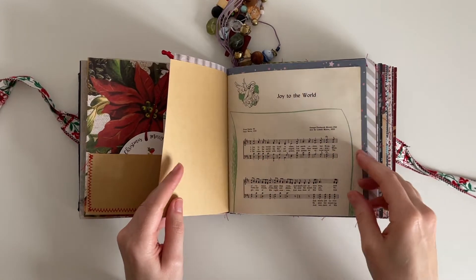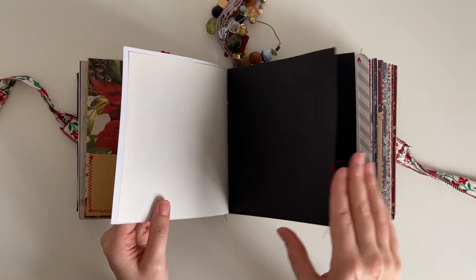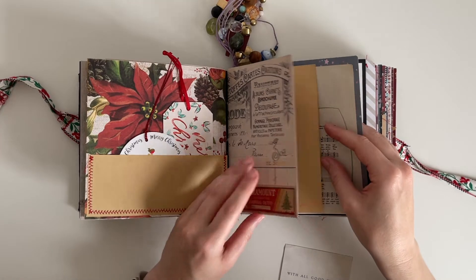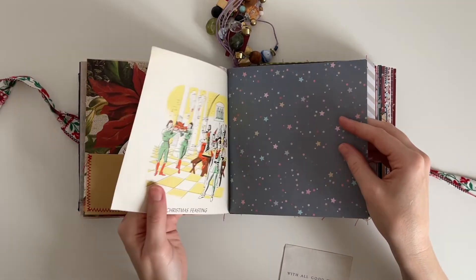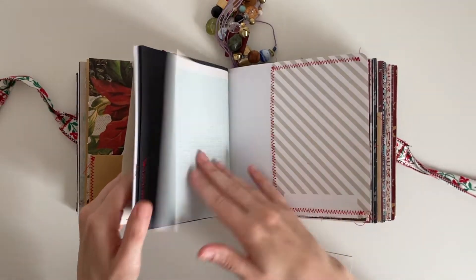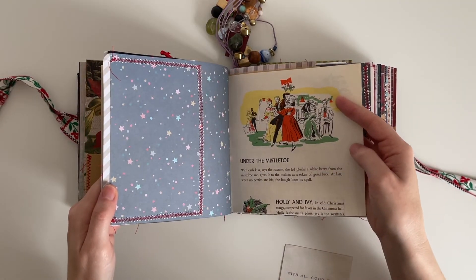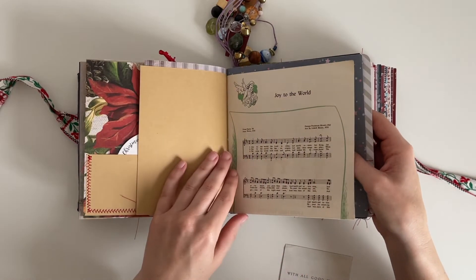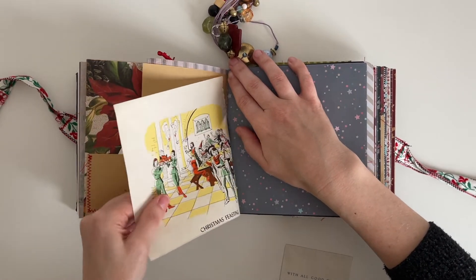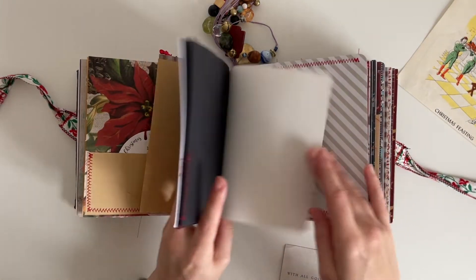This is where I got up to last year. I'm going to go through each signature and decide what papers to remove — I'll try to keep all the papers that have pockets, sewing, or stamping on them inside the journal. I'll remove pages I'm not sure how to document on, or pages that are a bit thicker like scrapbook paper. I'm removing this children's book page — I love it but because it has Christmas feasting on it, it might be more useful nearer to Christmas. All I'm doing is ripping out the page as carefully as I can, and the opposite side should just come out easily.